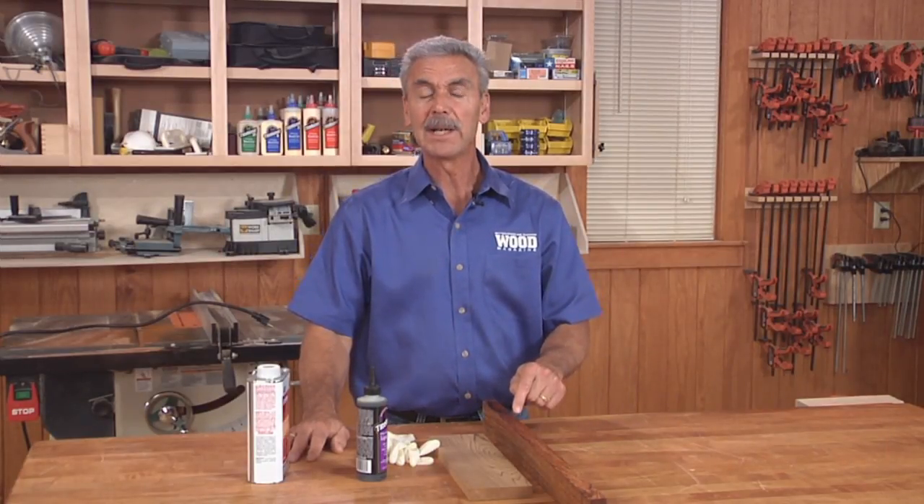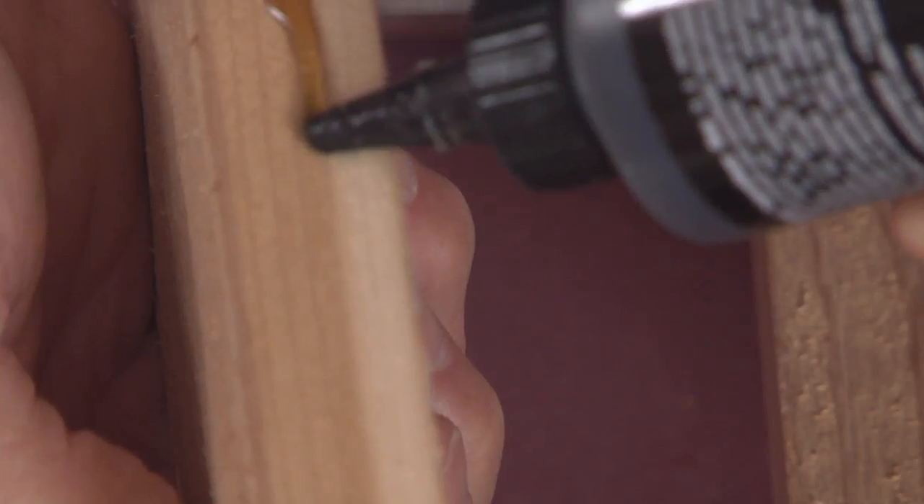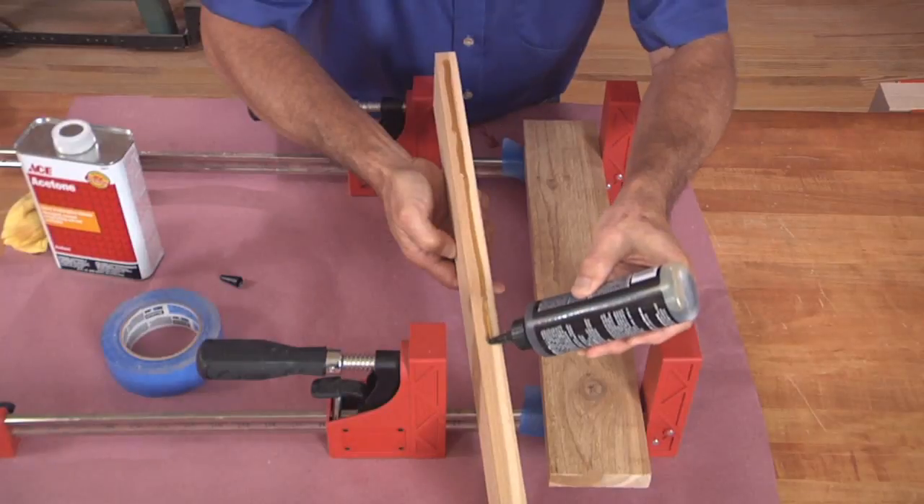Polyurethane does have an advantage in that it expands when it cures, so it does have some gap-filling properties that enable it to fill some less than perfect joints. Because of this expansion, it's important that the glue be applied to one surface only to reduce the potential for excessive glue squeeze-out and foaming issues.